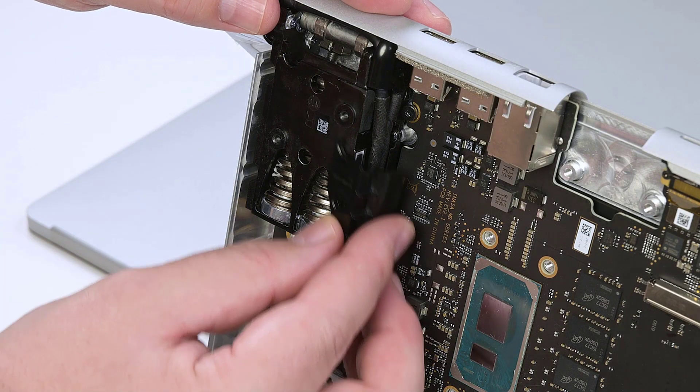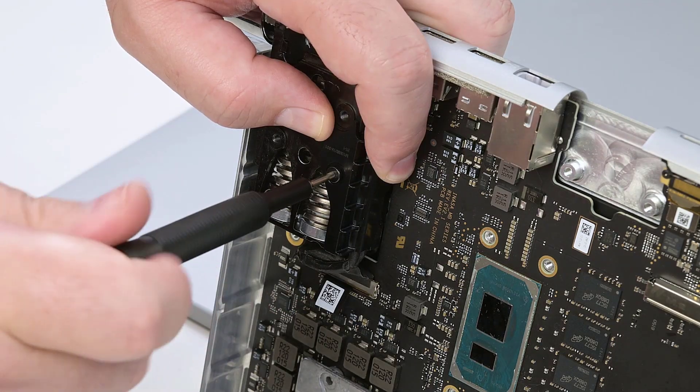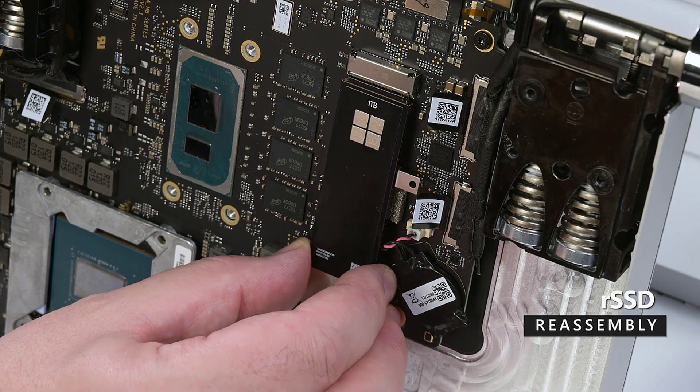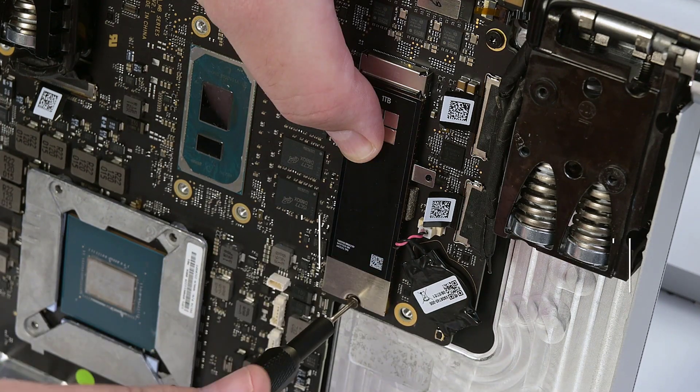Align the right hinge cover with the right hinge, and secure it with a single T8 Torx screw. Slide the RSSD into its socket at about a 15 degree angle, and then secure it in place with a T3 Torx screw.